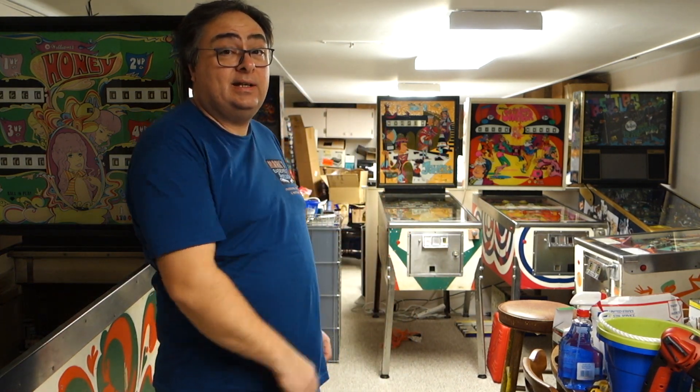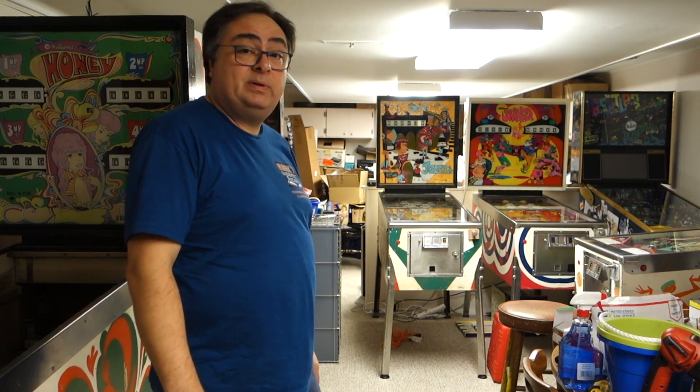I'm humbled by it and I appreciate all the support I've gotten throughout this past year — and not even a full year yet. I believe I'm on my 12th machine this year so far. I got rid of two of my machines: my Williams Superstar, and Captain Fantastic just disappeared today.